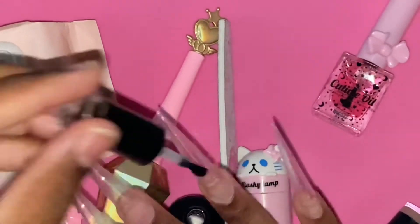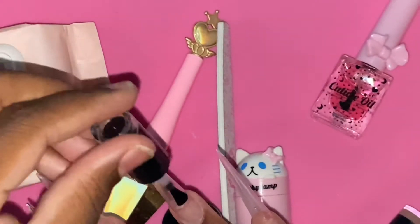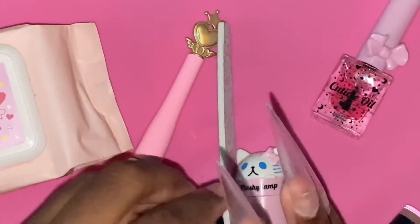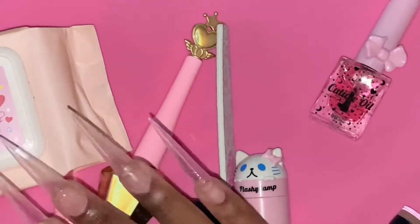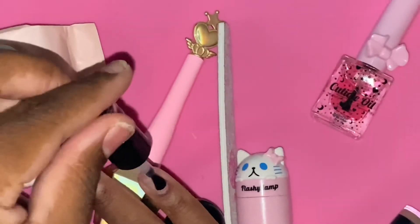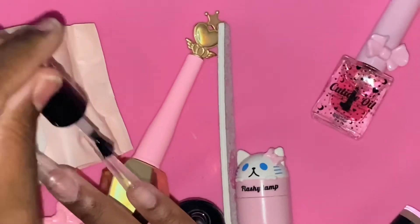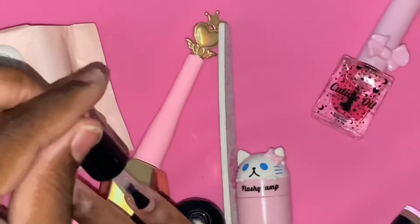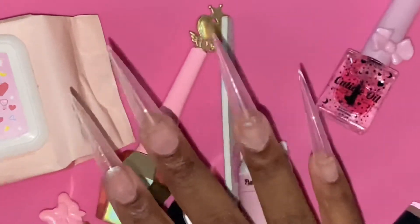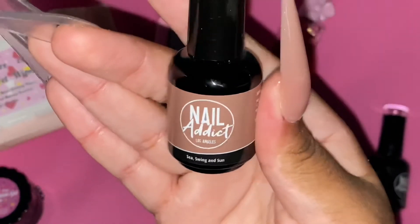I also had the Diamond Gel from Edel out because I thought I was going to apply some crystals and possibly some charms, but I didn't — I just left them plain. The next nail set will definitely have crystals and charms. I've been slacking on the crystal and charm content but it's coming back, I promise. I've got to do some really extra bling nails really soon.